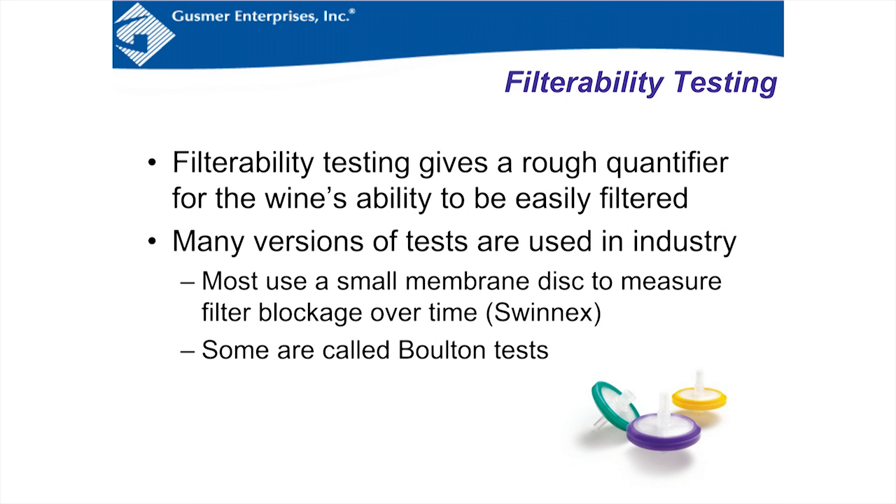Filterability testing gives a rough quantifier for the wine's ability to be easily filtered. Many versions of filterability tests are used in the industry. Most use a small membrane disc — like the Swinex filters shown here — to measure filter blockage over time. Some are called Bolton tests, but most are based on the principle of flow decay: you measure the time a certain volume of wine takes to pass through a membrane at a certain pressure. An equal volume after that should theoretically take the same time; if the second half takes longer, that's flow decay.